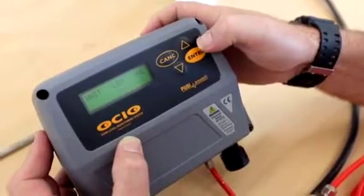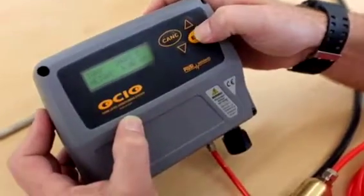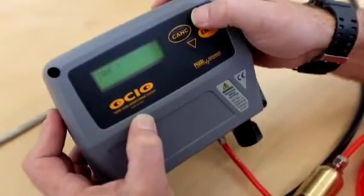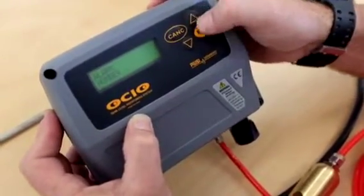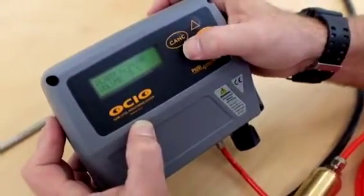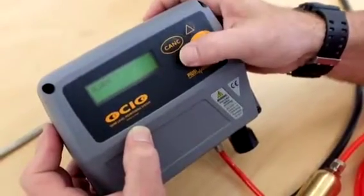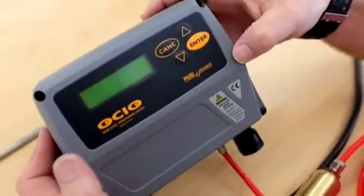Now we're back to the beginning, displaying in millimetres. This goes around in a loop if you keep pressing. So you're just going around in the loop — through the tank shape again, calibration, tank, unit, alarms, number one alarm, number two alarm. I can change it between low and high. I can change the low alarm to 95 or back to zero. The up and down arrows do this, and the Console button takes you back. Now we're back out into general operation mode.